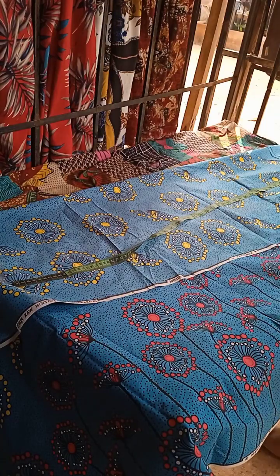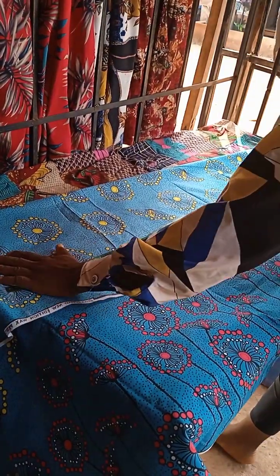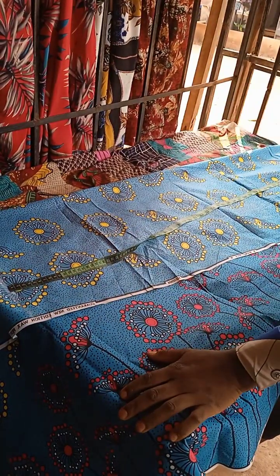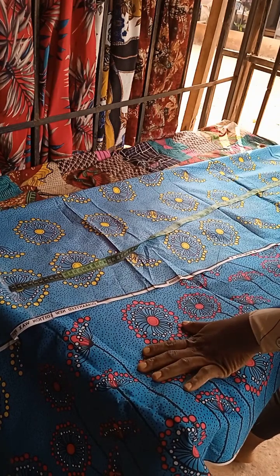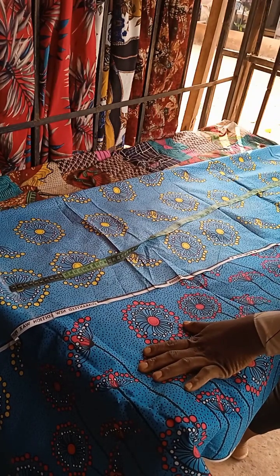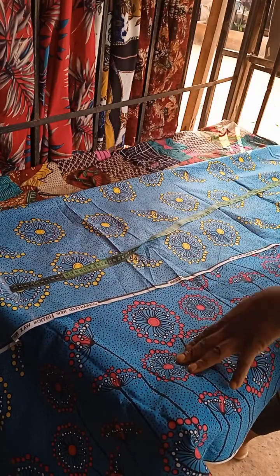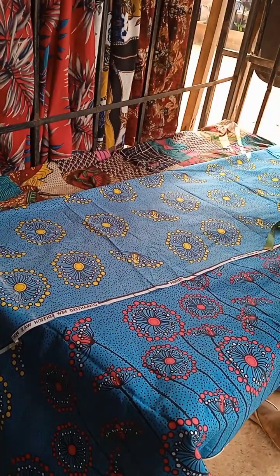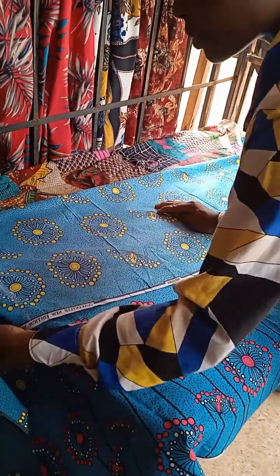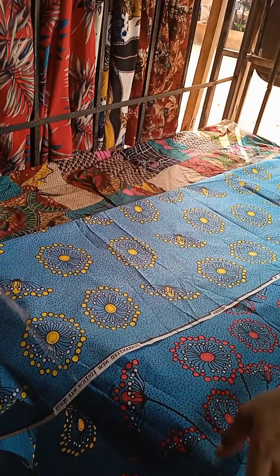Hello everyone, good afternoon to you — good day to you depending on where you are watching me from. You are welcome to my channel. I want to teach us how we can cut an A-line gown today. This is the material I'm using for this cutting. I have folded the material into an A-line shape.